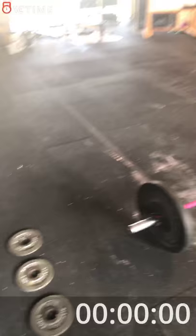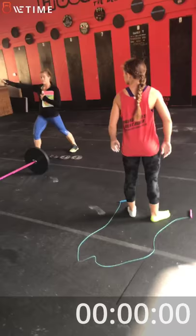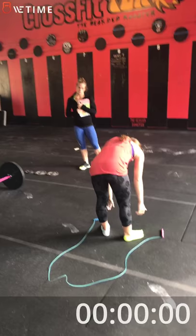Ready? I'll count down when I hit one. One, two, go.